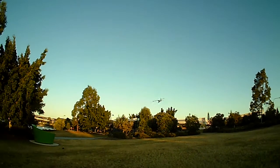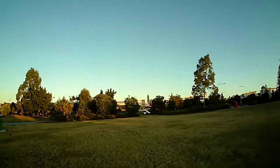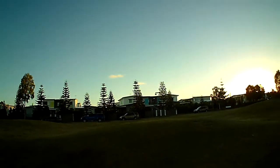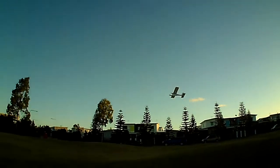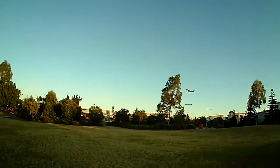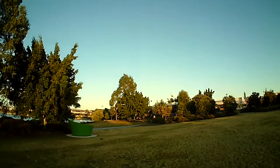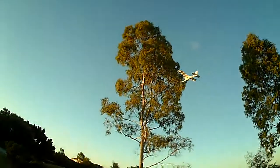Okay, just getting buffeted around by the wind a little bit there. It's got a little bit of breeze, so it handles the breeze quite well. You wouldn't want to fly it in a strong breeze, but a gentle breeze like this is quite fine.